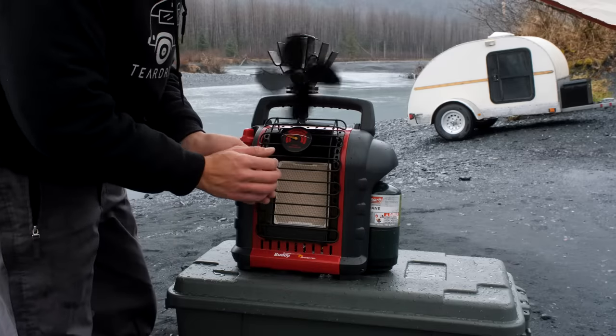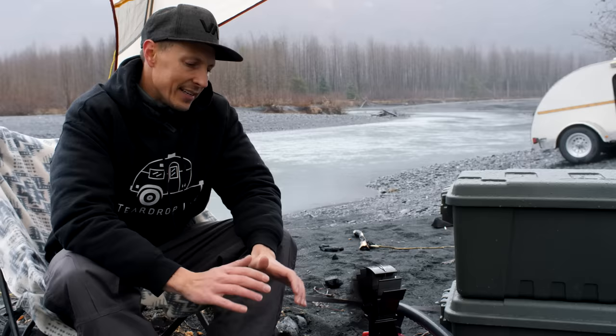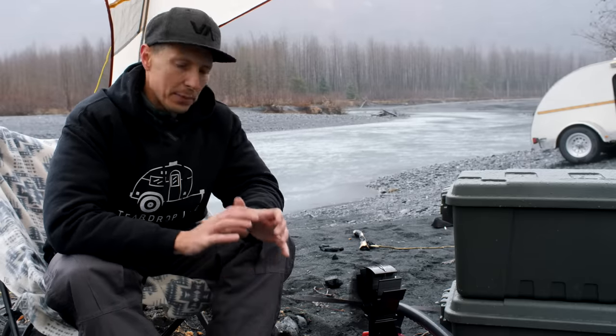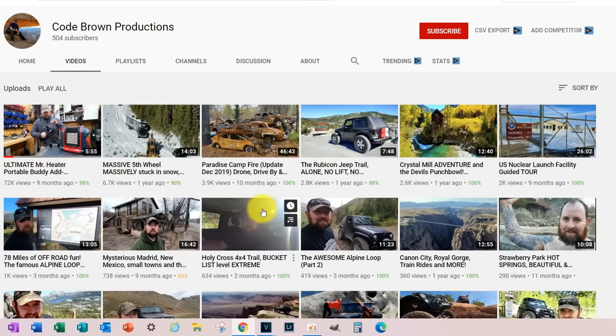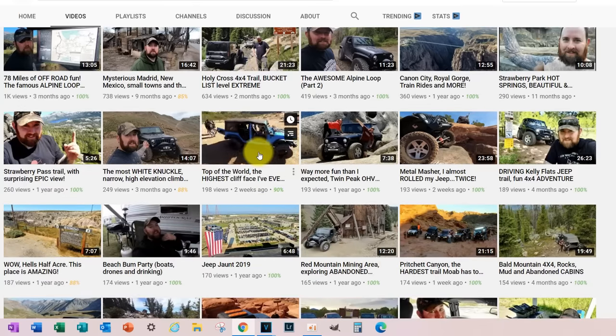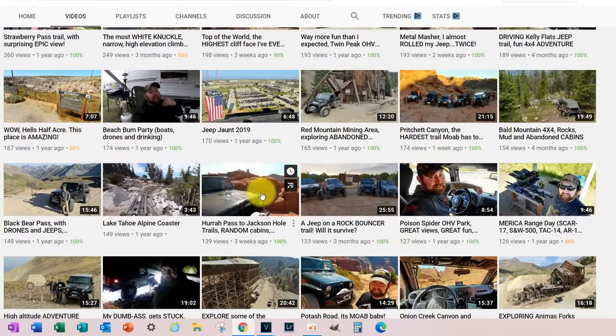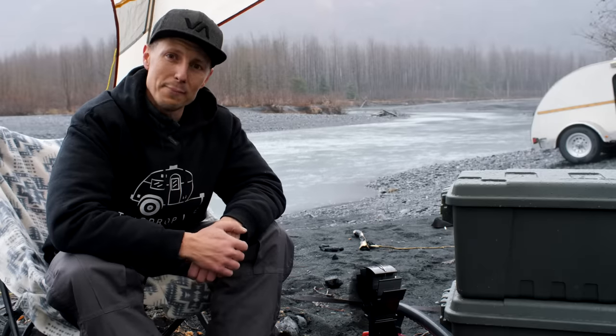This was kind of a miserable day until I got this thing going. This is an amazing hack, and I wish I could say it was ours, but this hack came from Code Brown Productions. He's into drones and guns and trucks and just adventure, and we just want to thank him because this really made a big impact.